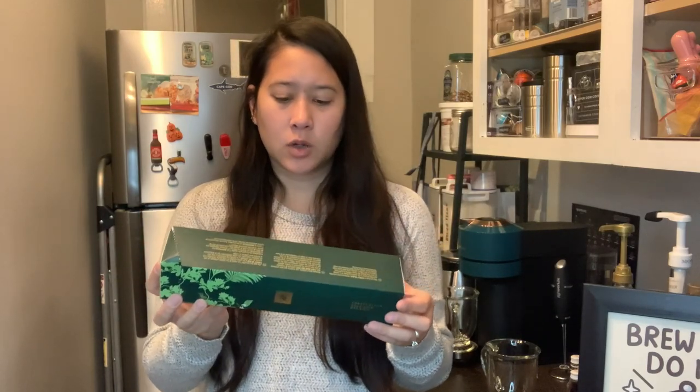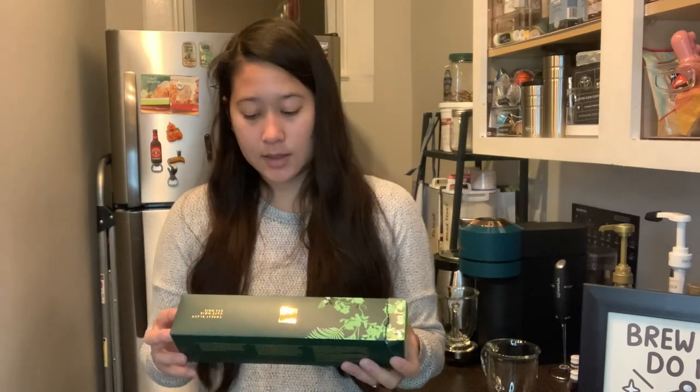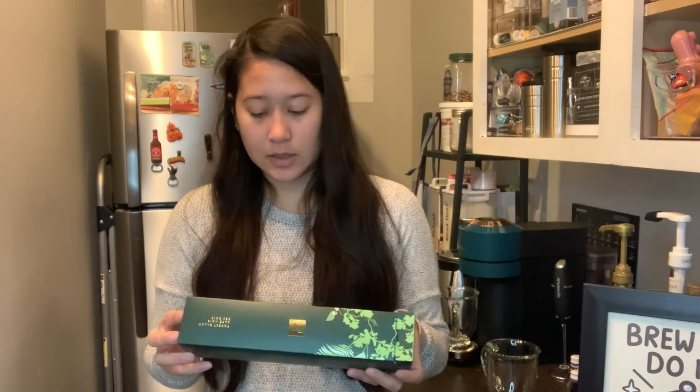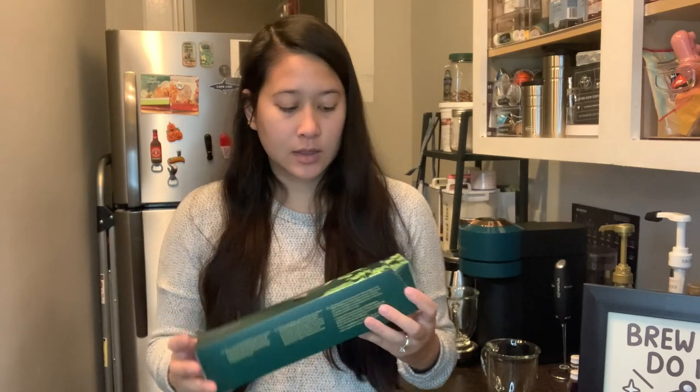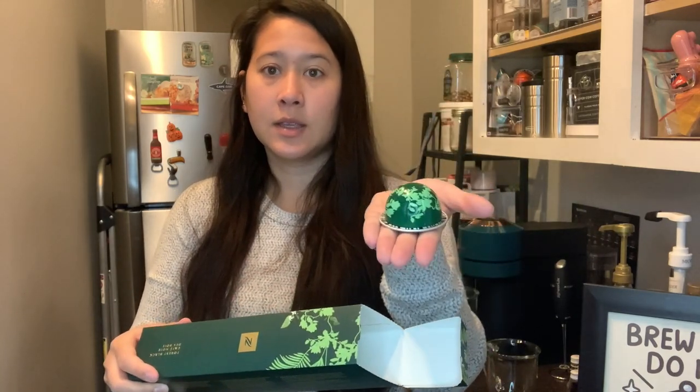The pods are all coffee sizes. This one is a 6 out of 11 intensity. What it looks like is just another foresty design that matches the box itself, so that's pretty cool.